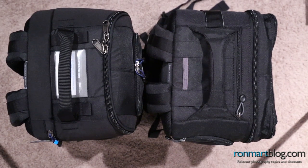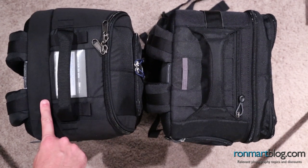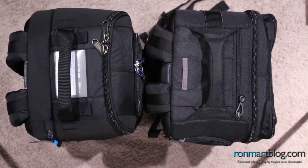Hi, this is Ron Martinson of RonMartinBlog.com and I'm here to talk to you today about two popular Think Tank photo bags. The first on my right is called the Airport Commuter and on the left is the Streetwalker Hard Drive. You may have seen my previous article about the smaller version called the Streetwalker Pro, which is one of my favorite bags, so I'm excited to talk about the bigger brother that's designed to hold laptops.